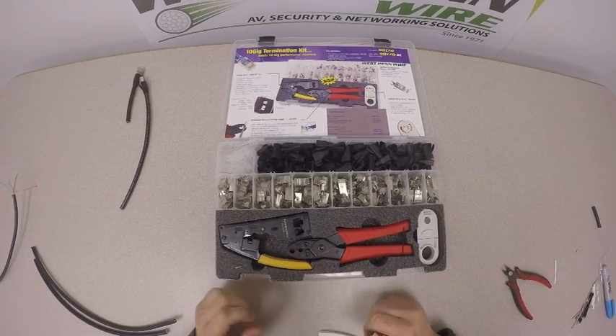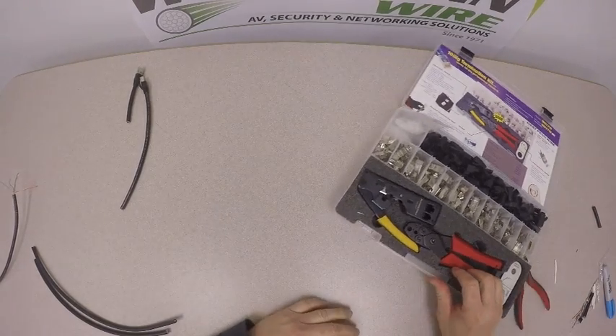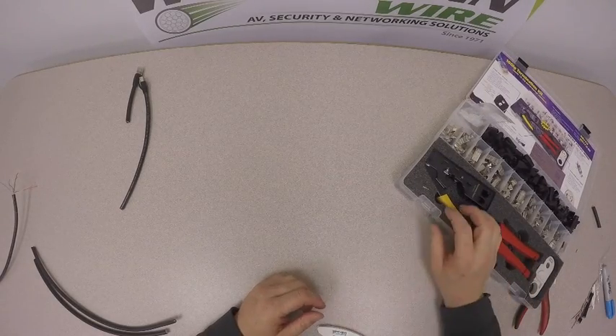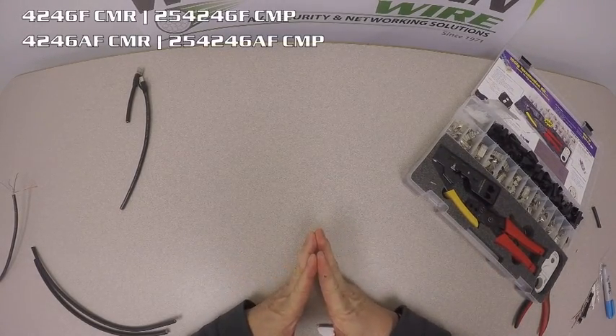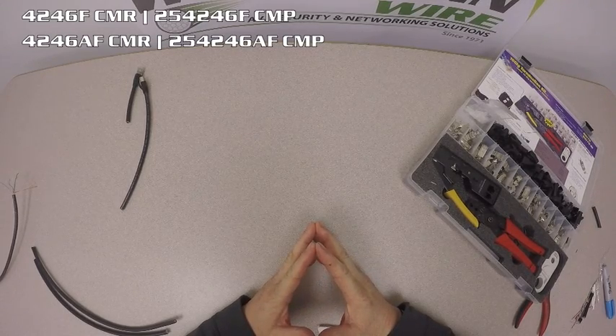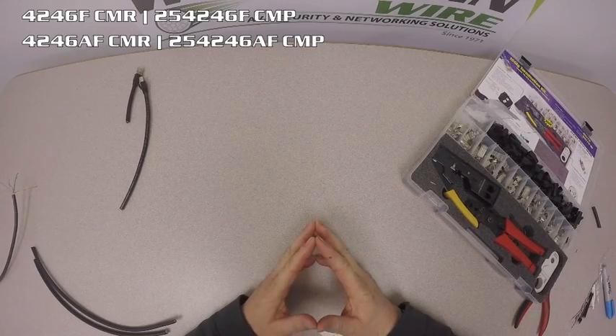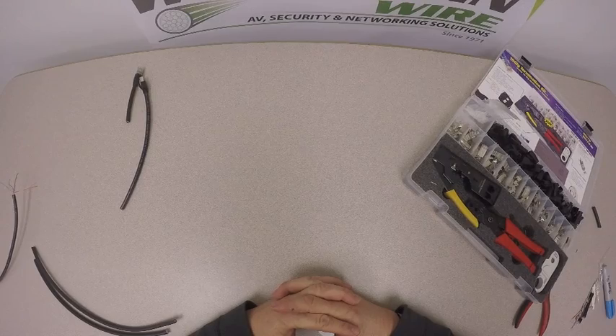Let's get started with the Cat 6 Shielded Modular Plug. The four cables that this connector fits on are our Cat 6 Shielded 4246F, 254246F, and our Cat 6A Shielded, which is 4246AF and 254246AF.